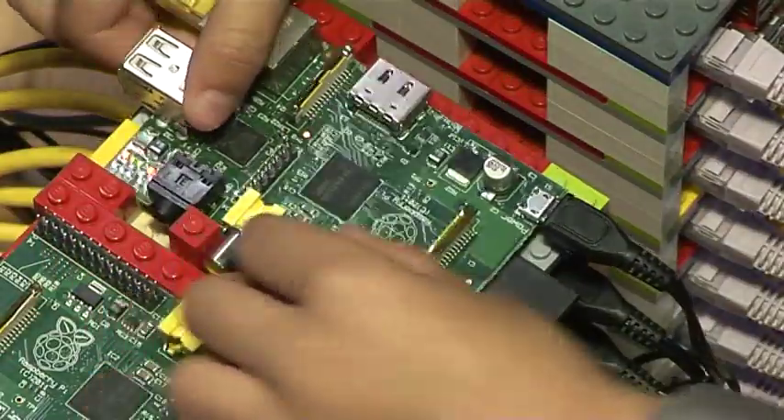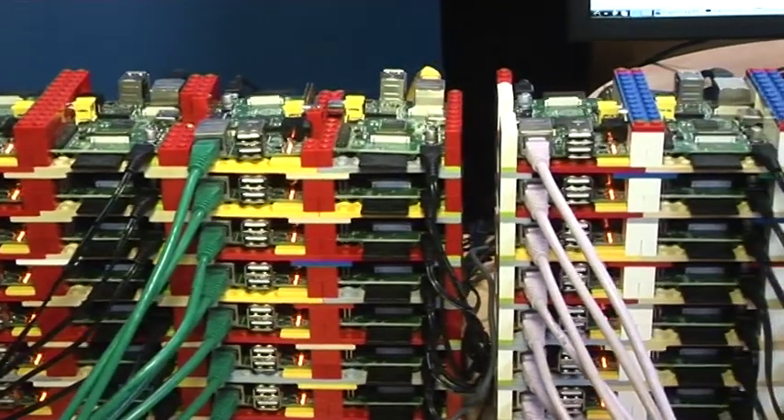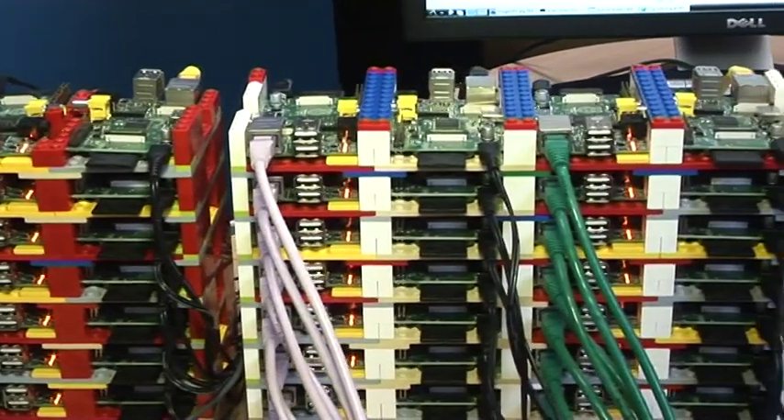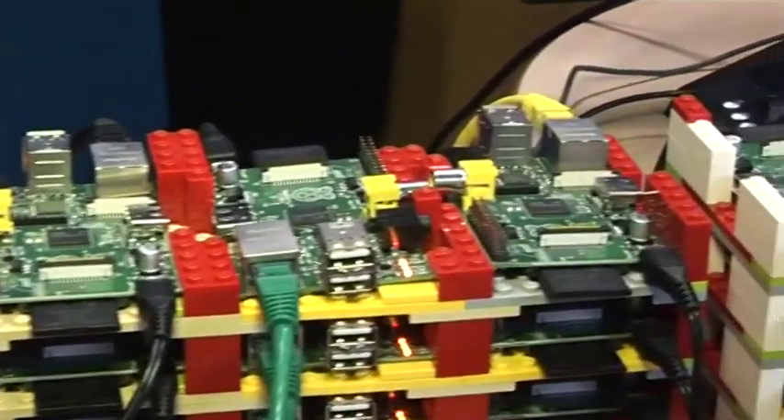As soon as we saw that one of the suppliers had stock of the Raspberry Pi we decided that we'd order 64 of them and see if we could put them together. Each one has a 16 gigabyte memory card and then an associated power supply, and then we connected them all together into switches.